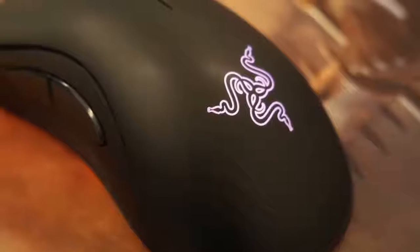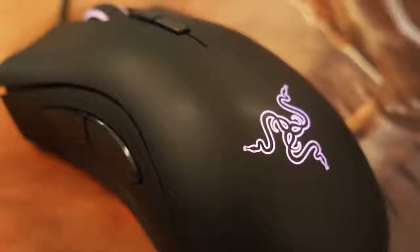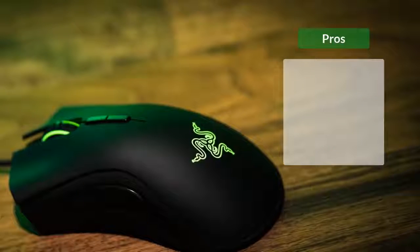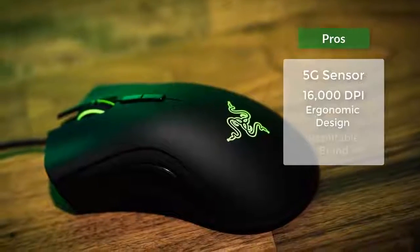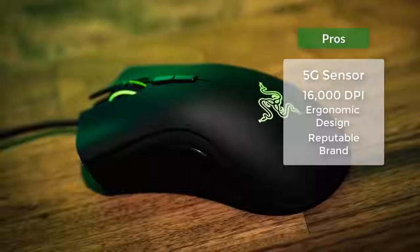On the bottom of the mouse, there is a sensor with a DPI sensitivity that ranges from 100 to 16,000 DPI, making it a true beast. In addition, the two oversized Teflon feet are placed at the bottom, above and below the optical sensor, and they will help you achieve a faster swipe rate when you have a mouse pad placed underneath.